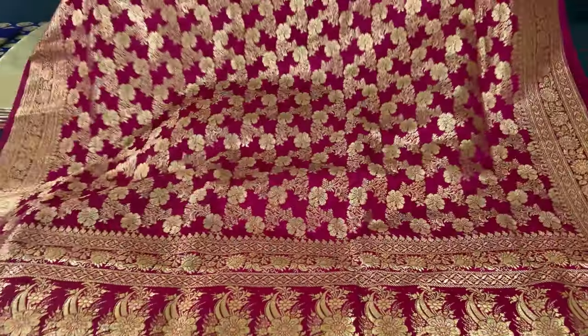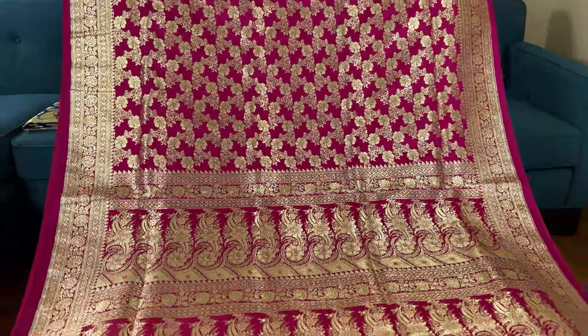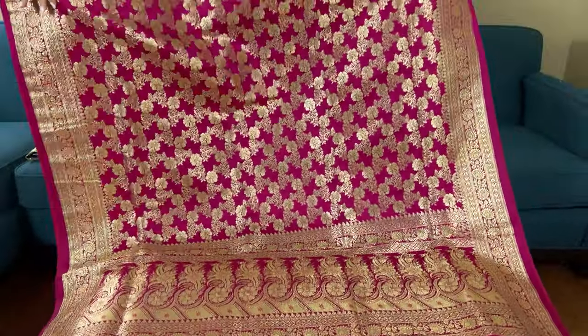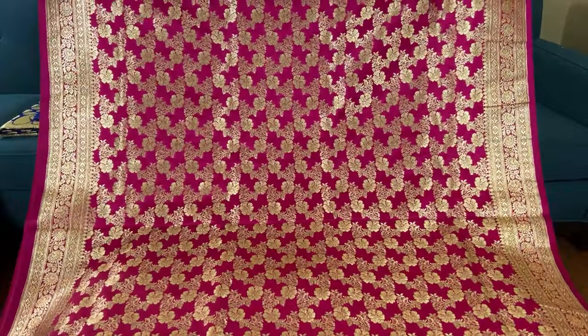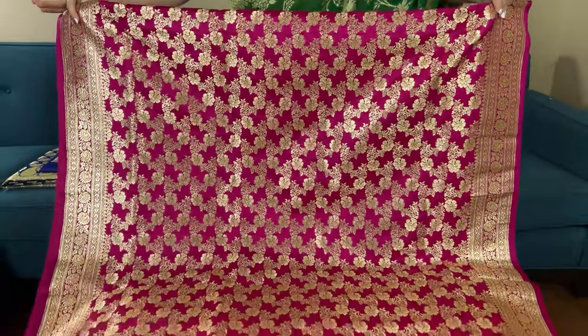Look at this work — this pattern is throughout the body and these are woven patterns. It's a power loom saree but these are not prints, these are woven patterns. Look at this gorgeous zari woven Banarasi — this is the body of the saree and the color is rani pink. It's a beautiful, very grand color.